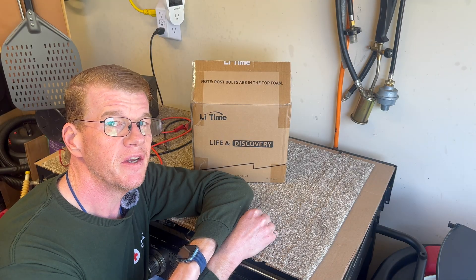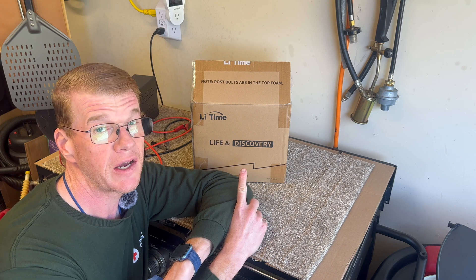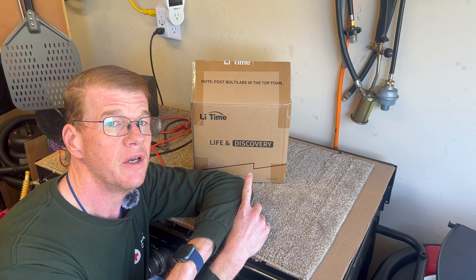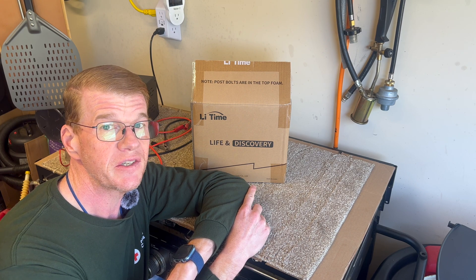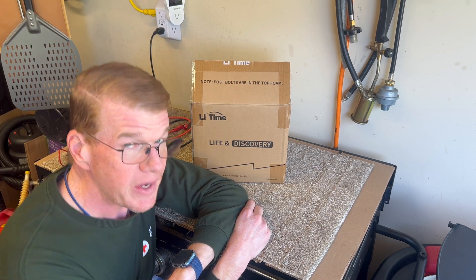Welcome back to the garage. I've got a new battery — this is LiTime, or LiFePO4, depending on where you're from. This is a 24 volt 25 amp hour jar and I think it will do really well with my 24 volt UPS system. Let's get it out of the box and see what we've got here.